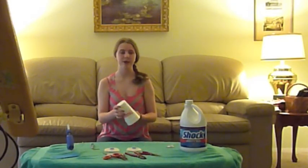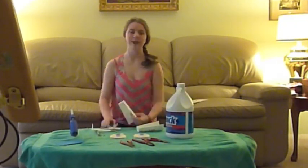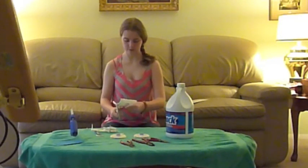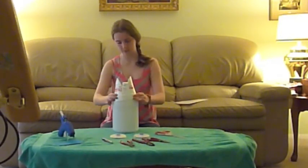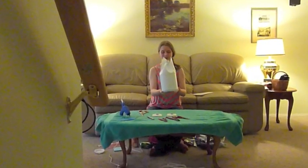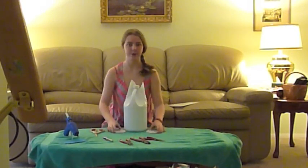The next thing you want to do is make the ears. To make the ears you cut the cup in half. Then you want to hot glue the eyes of the owl onto the body.